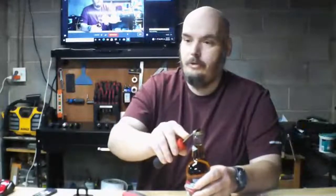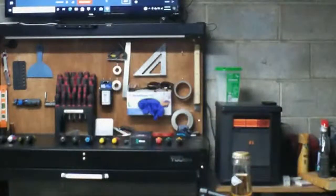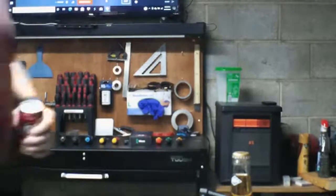Another feature they put on it that the old one didn't have is a can tab opener for your soda cans. I know there's some people out there that have problems opening cans. This can tab opener actually makes it easier for people that have arthritis or whatever — all you have to do is get under there and lift up.